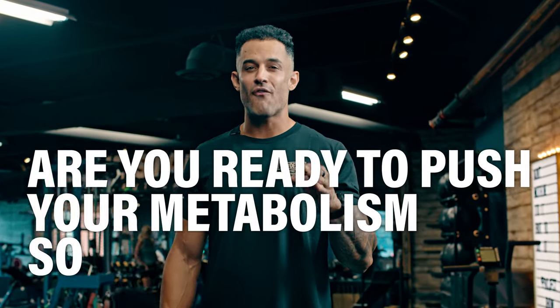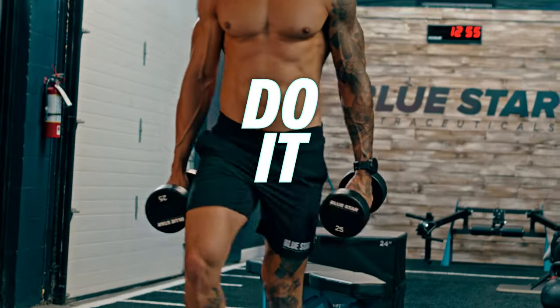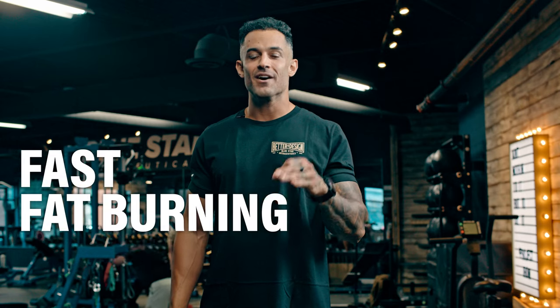Are you ready to push your metabolism so far that you're basically building abs in your sleep? Welcome to Do It With Dumbbells, fast fat burning that's almost fun.